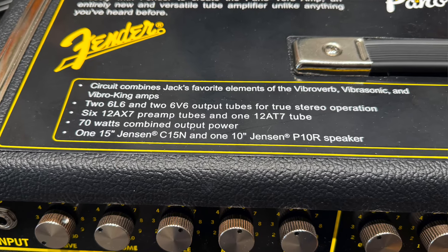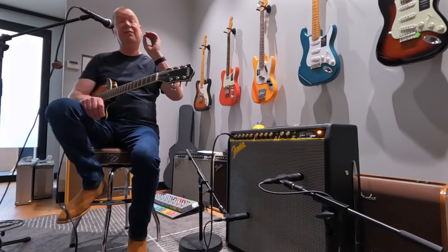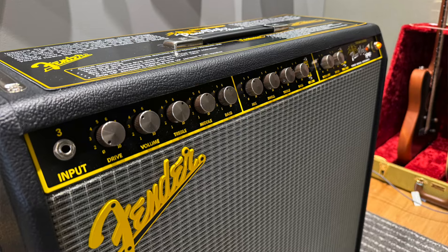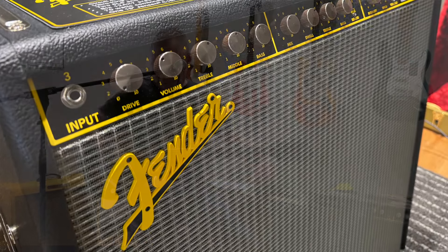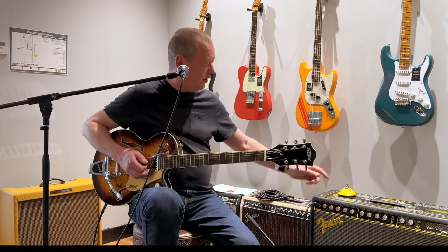This is a fully feature-packed, kind of quirky, but very groovy amp. I'm really digging the yellow Fender logo — you don't often see that. This is a Gretsch guitar; I couldn't tell you which model it is because I'm not a Gretsch expert, but it's pretty damn fine.